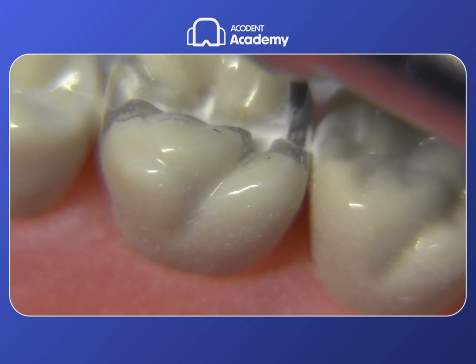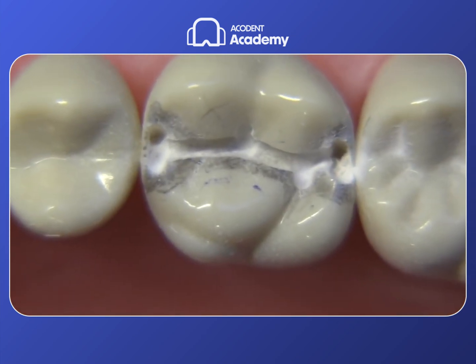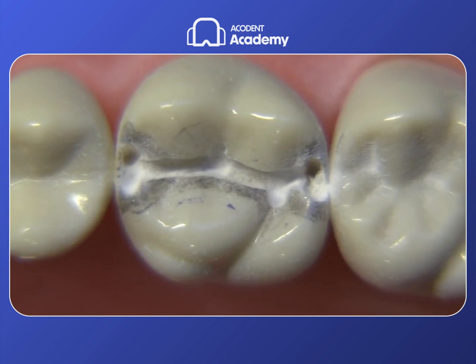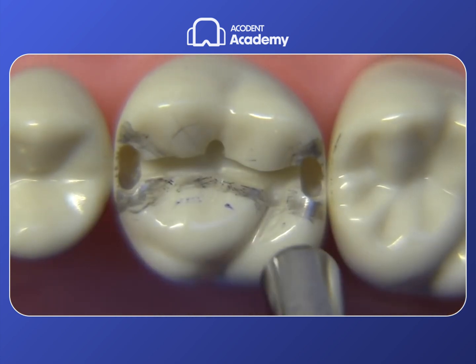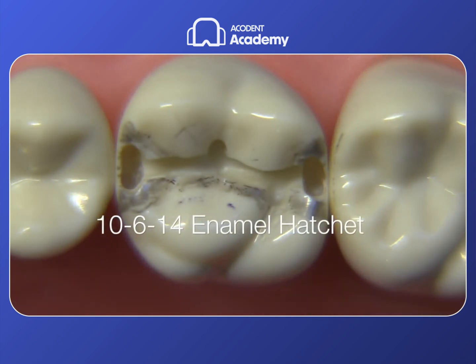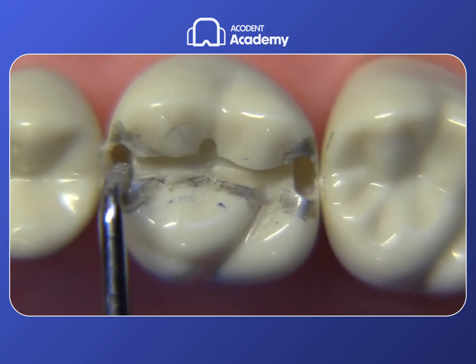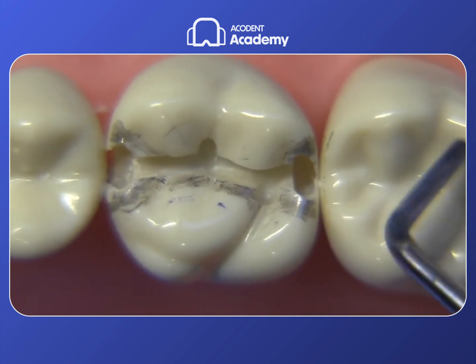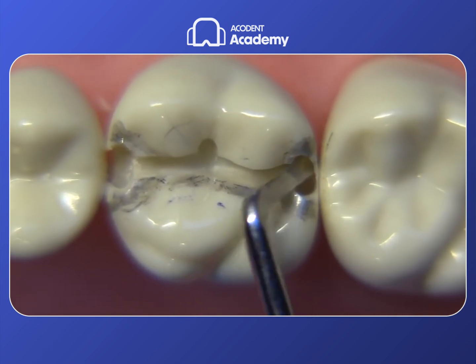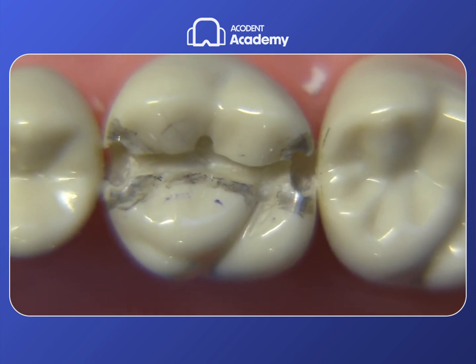We don't want both walls to be convergent — just the convergency from the functional cusp side, which is the lingual side on this particular tooth. We get these initial oval-shaped areas dropped approximately to the full depth of the 245 bur flutes, which is 3 millimeters. Now we can pick up a hand instrument and chip this area away. I like using the 10-6-14 enamel hatchet — the original G.V. Black instrument — and just teeter-totter it mesial-distally to chip that little area away. This is a great way to avoid hitting the adjacent tooth and to confirm you haven't gone too far gingivally.